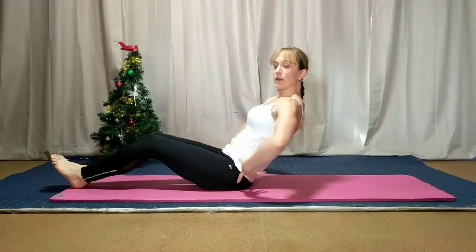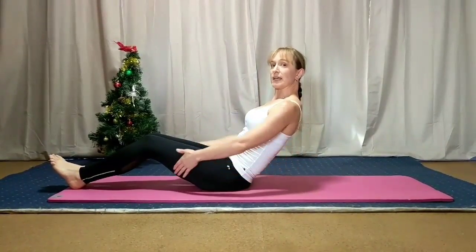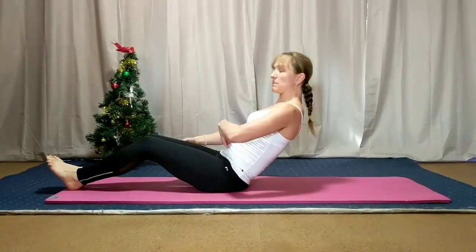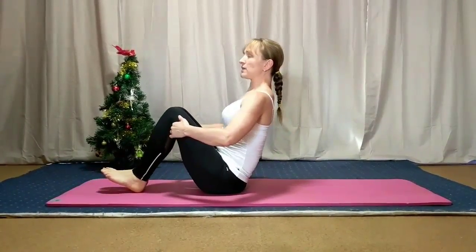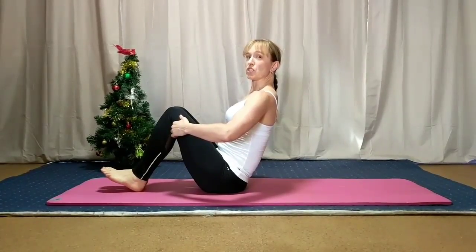Whichever way you're doing it, we're getting that tuck — that tailbone tucking under — leaning back slightly, the belly pulled back, and all those ab muscles are engaged. We sit up and we're still switched on there.